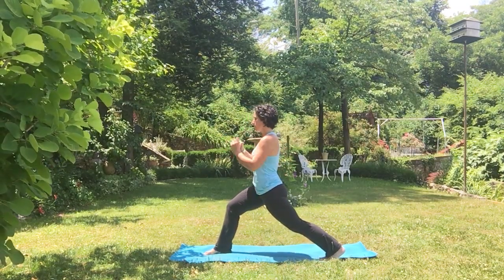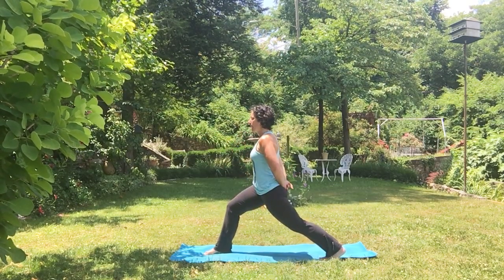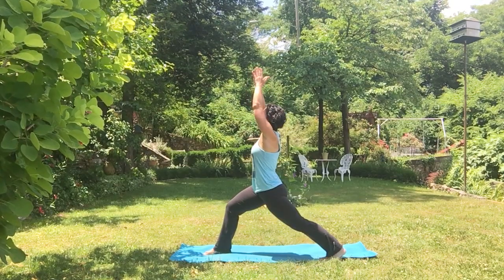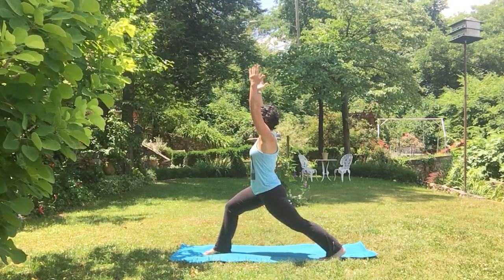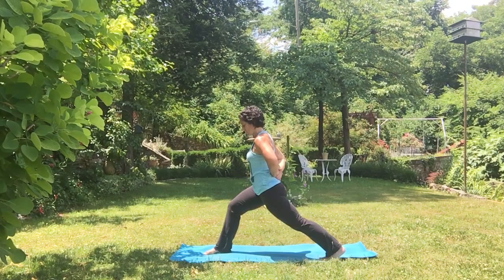The hips are reaching forward, the shoulders and chest are reaching forward. Your hands can be here at heart center, down and behind you if you're starting to get tired, or reaching up high with pinkies rotating towards each other. You can also bring your palms together in a nice namaskara — so hands up, pinkies rotating in, hands at your heart center, or hands down below behind your back.